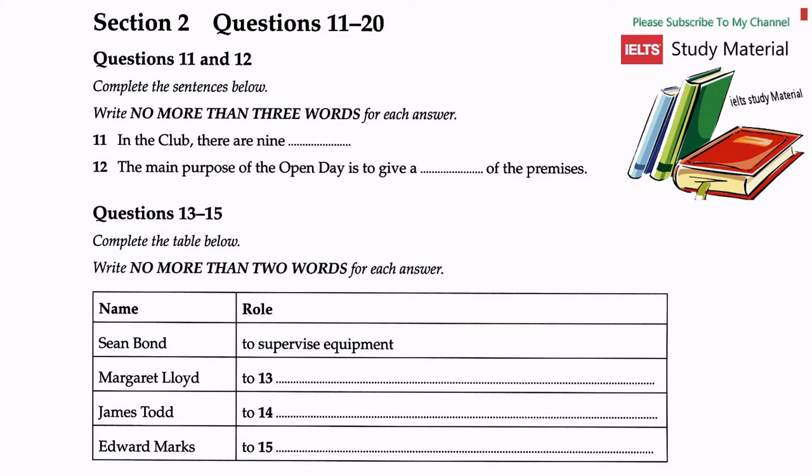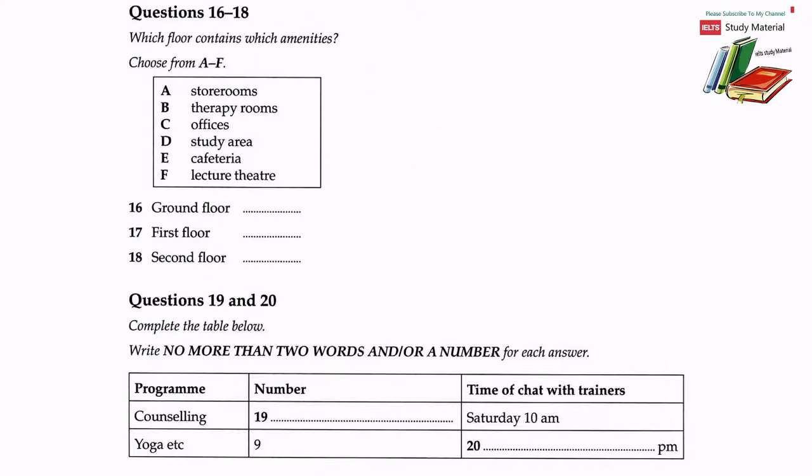What James does is manage bookings for the club rooms and equipment, as they are open to different organizations, from the local college to corporate clients like banks and so on. Last but not least is our physiotherapist, Edward Marks, who works part-time Monday, Wednesday and Friday. Edward plays an important part in the life of the club. His main role is to prevent injuries. Before you hear the rest of the talk, you have some time to look at questions 16 to 20.